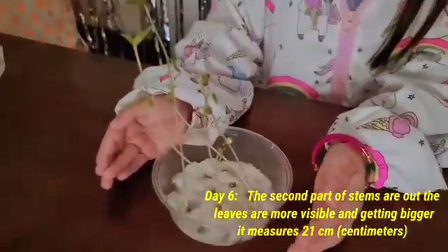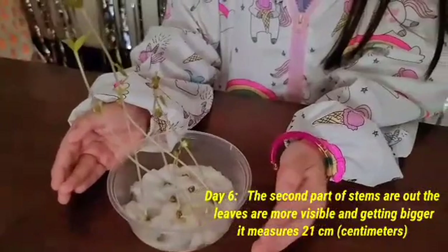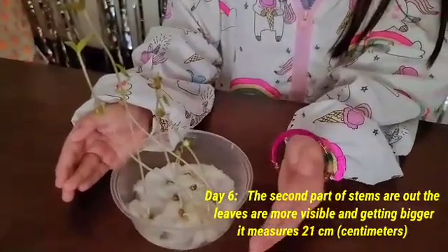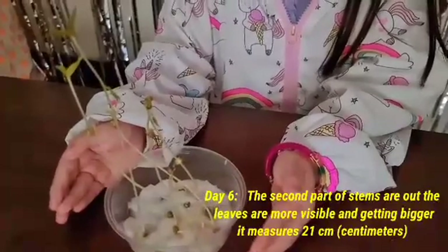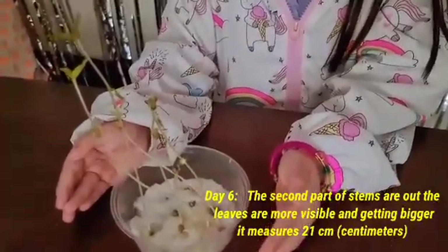Day six, the second part of stems are out. The leaves are more visible and getting bigger. It measures 21 cm.